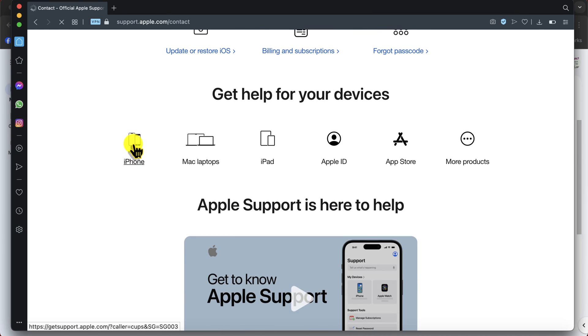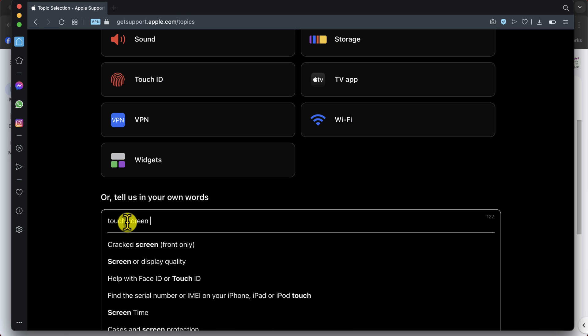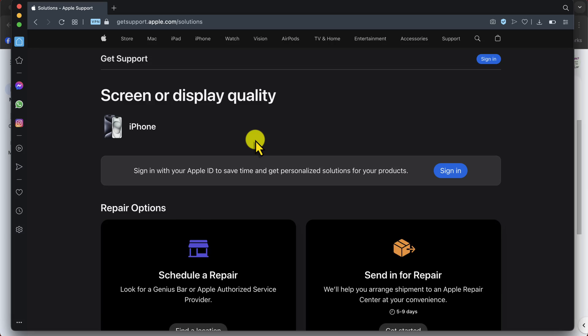There's an easy way to contact Apple — just go to Google, search 'Apple live chat,' and you can chat with them live and get your problem solved instantly.